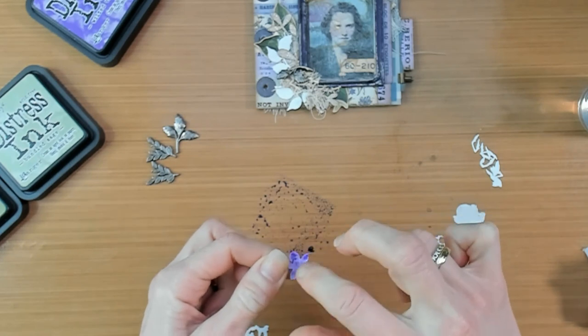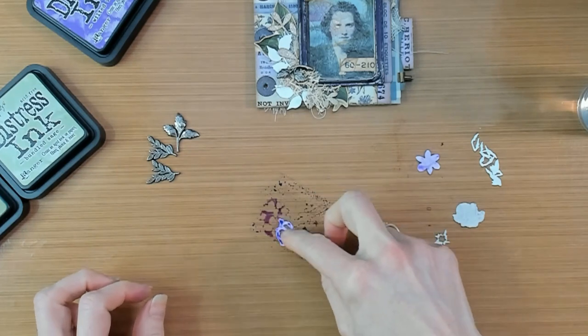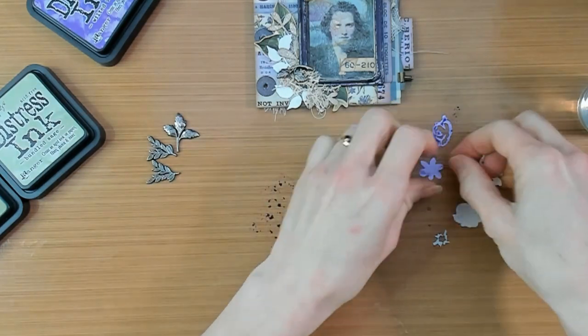Just put your Distress Ink onto your craft sheet, wet it down with a little bit of water, and dab your paper pieces into it. You can dab multiple times, but then dry your layers in between.